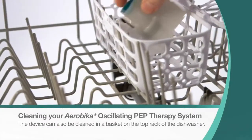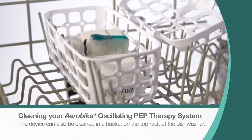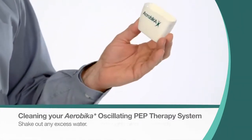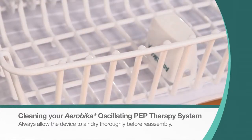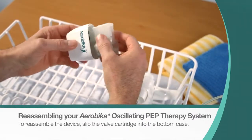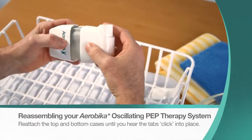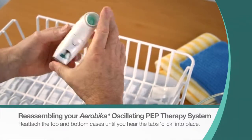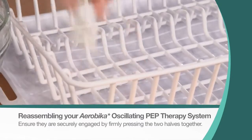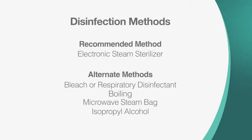The device is also dishwasher safe. Secure the device in a basket on the top rack and run through a light or normal cycle. Shake out any excess water and always allow the device to air dry thoroughly before reassembly. To reassemble, slip the valve cartridge into the bottom case. If it does not fit, rotate the cartridge and try again. Reattach the top and bottom cases until you hear the tabs click into place, and ensure they are securely engaged by firmly pressing the two halves together. Reattach the mouthpiece. The Aerobica Oscillating PEP device should be disinfected once each treatment day using any of these methods.